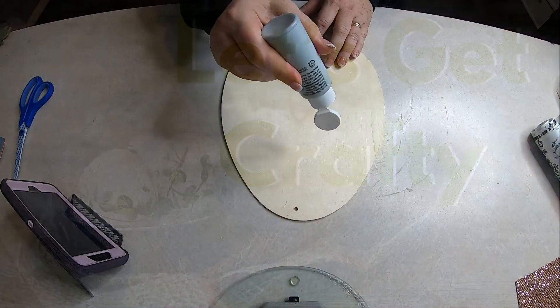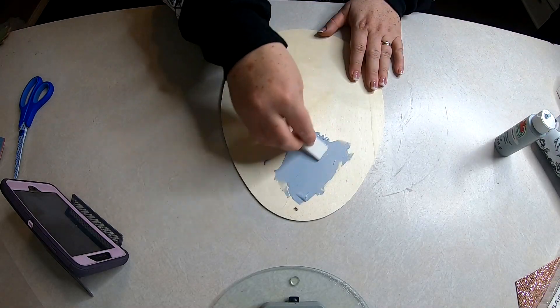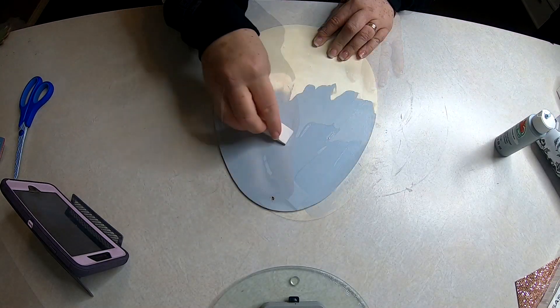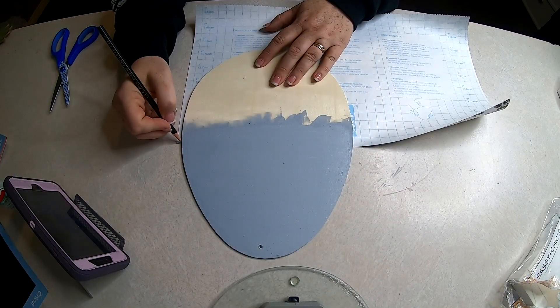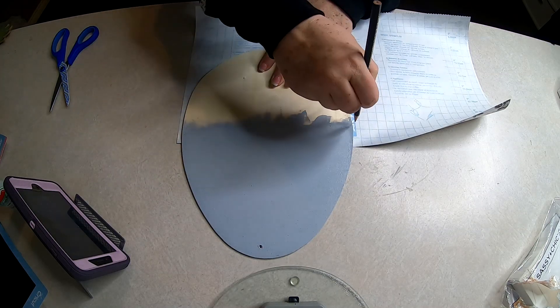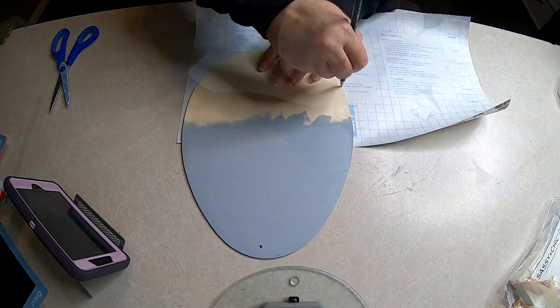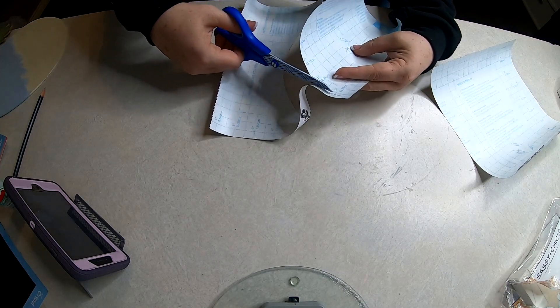So let's get crafty. The first thing we're going to do is take our granite gray paint from Apple Barrel that I got at Walmart and we're going to paint about three-fourths of the way down with just a little makeup sponge. Then we're going to take our contact paper and trace the bottom quarter of this Easter egg and then go ahead and cut that out along the bottom.